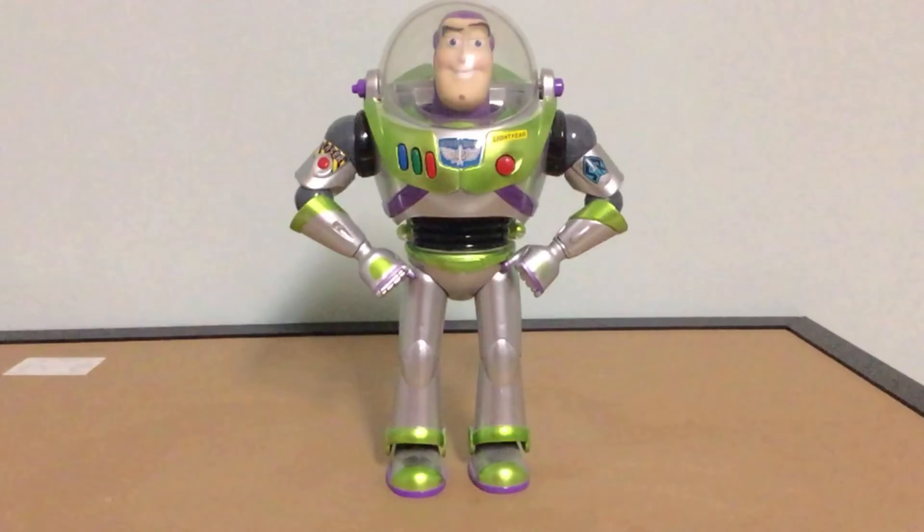I haven't reviewed this Buzz before in this quality — I did deal with him before, but that was in low quality. This is in much higher quality now.